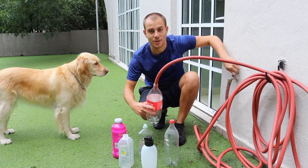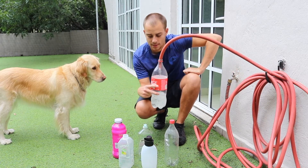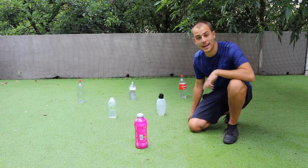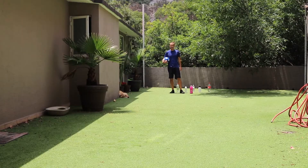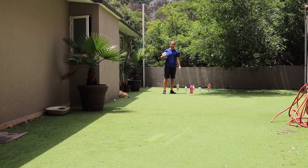So that your bottles don't blow over in the wind, fill them up halfway. Once your bottles are filled, lay them out in a triangular formation, one step apart. Depending on the available space that you have at home and how hard you want this challenge to be, the distance from the bottles is completely up to you.